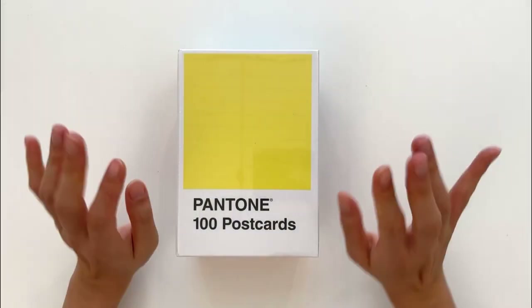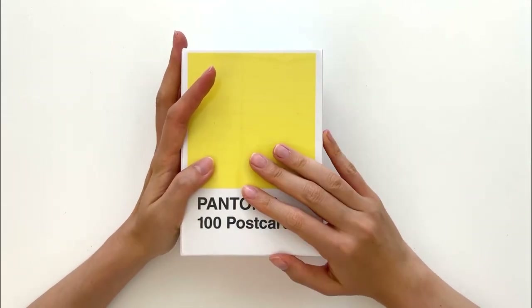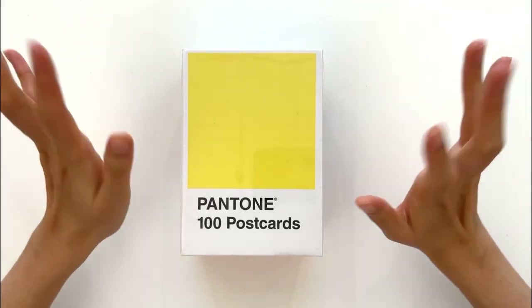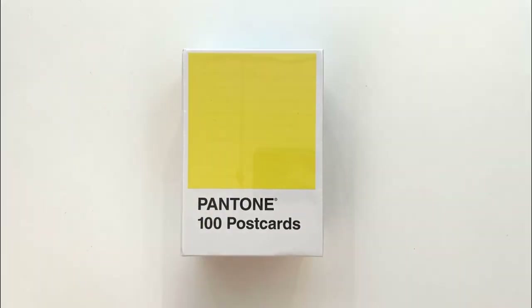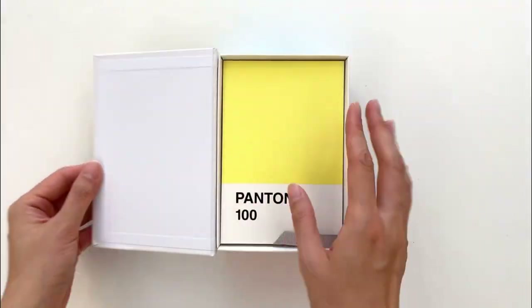Hello everyone! Today I want to do an unboxing of my Pantone 100 color postcards. I've been really looking forward to this for quite a while and I got this on Book Depository.